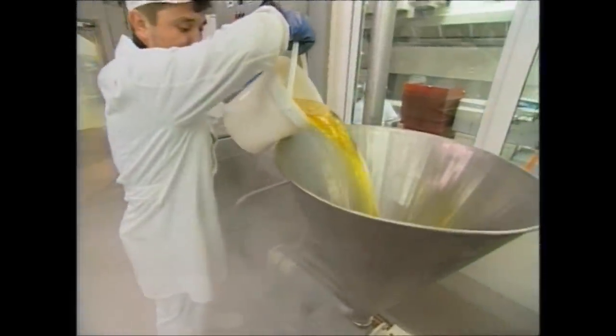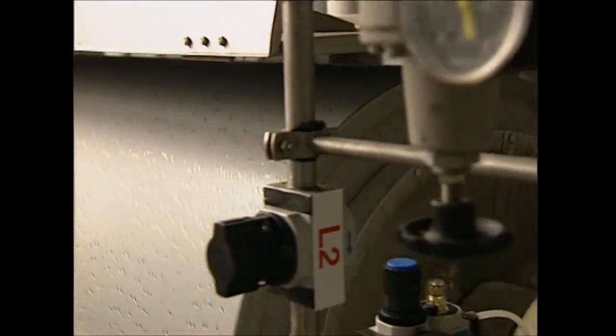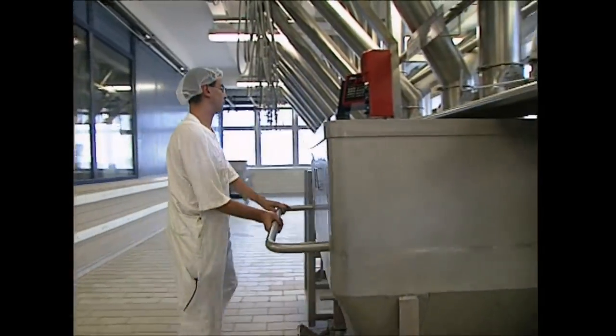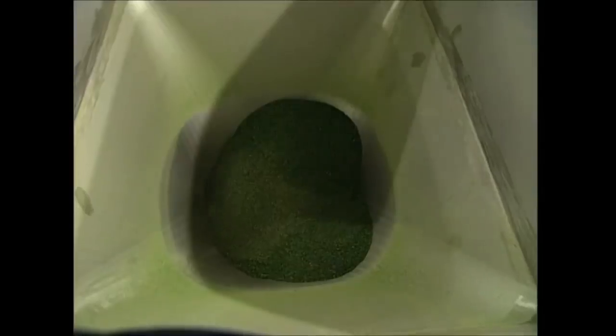The fat starts out as liquid, but to get it into the soup it has to be solidified. The liquid fat is cooled to minus 14 degrees Celsius so it can be chipped into little flakes — if the cooks poured liquid fat into the mixing bowl, it wouldn't disperse evenly. The whole mix is then sent to large blenders, where the ingredients are thoroughly combined.